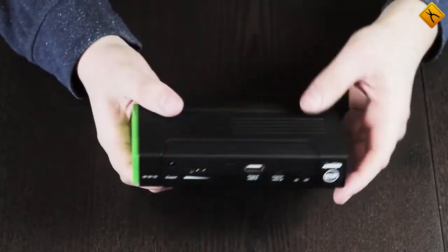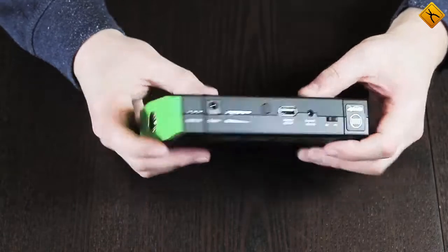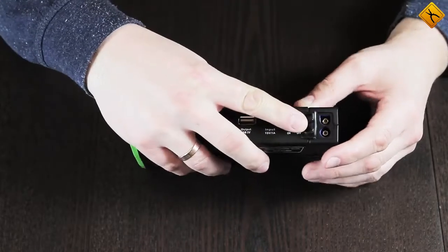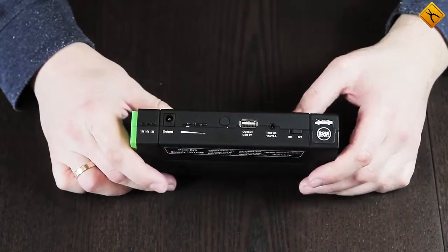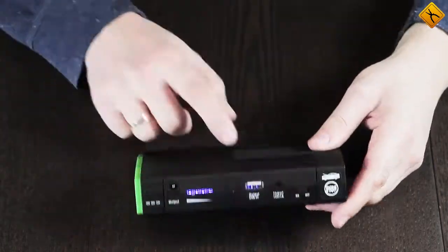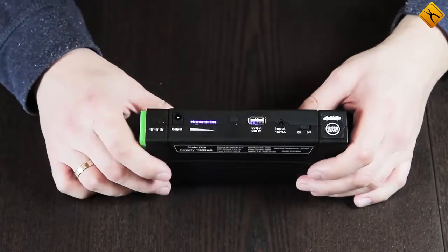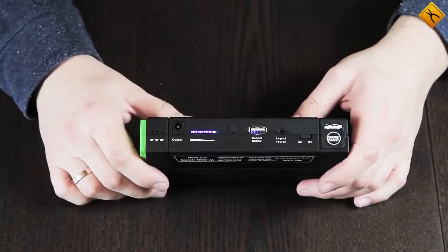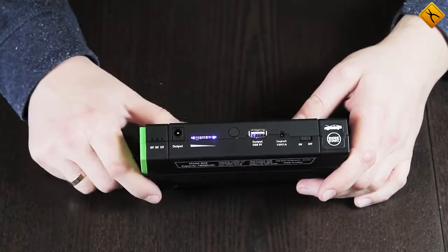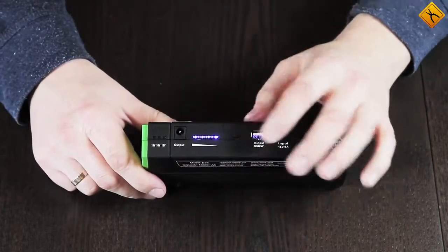The jump starter is made of soft-touch plastic. All inputs and controls are on this side, and an LED flashlight is on the other. Under a rubber plug is a 12-volt socket for starting a car. Next is a power button, then the socket for charging the built-in battery, a 5-volt USB output, a multifunctional button, and a charge indicator. The temperature here is nearly 40 degrees higher than outside, so the indicator shows a full charge. There is also an output for charging a laptop or a netbook, with a voltage indicator right next to it, activated by a single press of the multifunctional button.